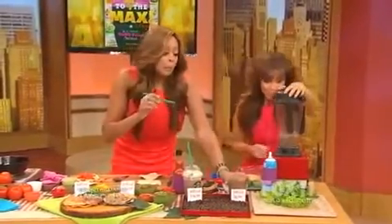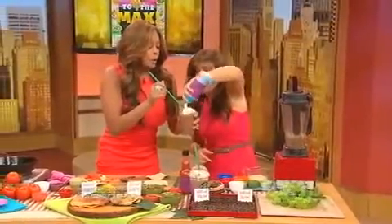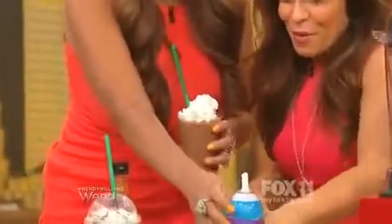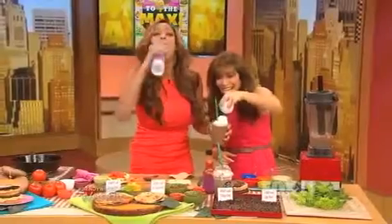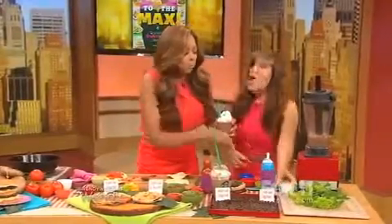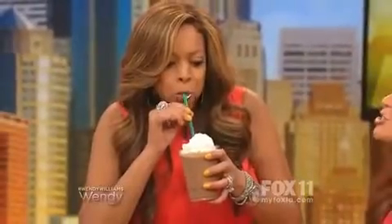Then you blend it all up and you need the fat-free whipped cream — do it right! That comes out to 145 calories and two grams of fat. Anyone can make this at home with simple ingredients. This is very good!